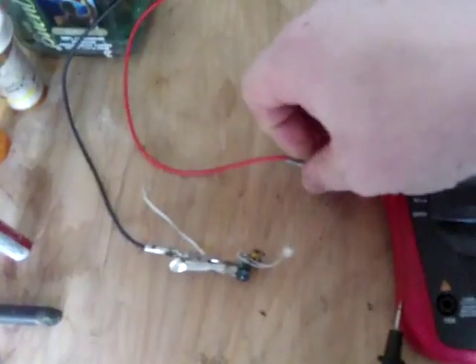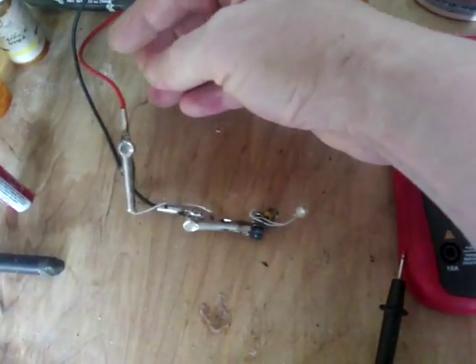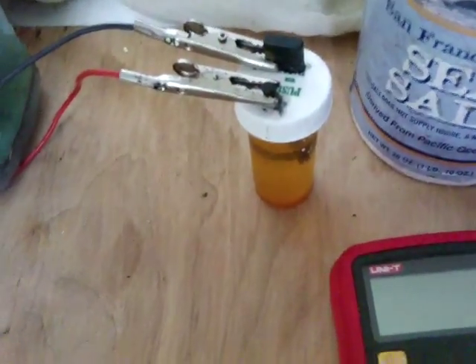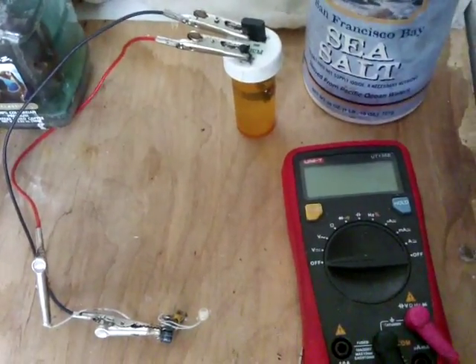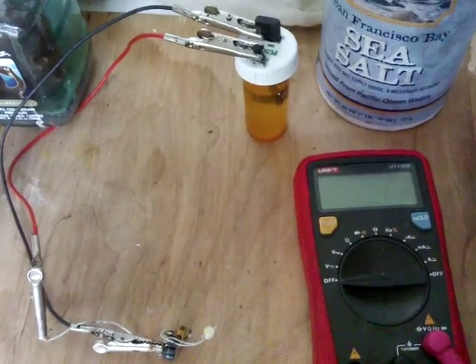Let's connect up this blocking oscillator. Quite a nice bright output there. The main thing I think about this is that there's no metal — there's no metal to corrode anywhere. So the salt shouldn't make a difference to those electrodes and it should carry on for a long time.